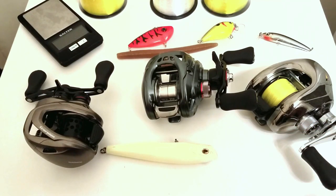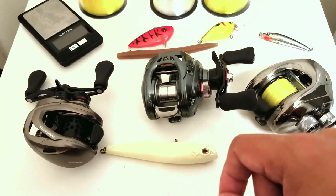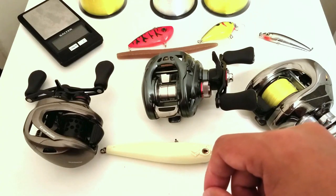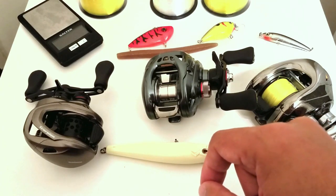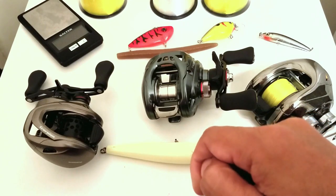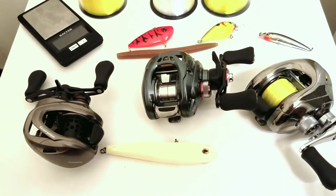I'm also going to put up a thumbnail of the results and a leaderboard showing which reels are near the top, and hopefully that will help people make decisions on what reel to buy. Because if you're saving your money for one reel, you want to make it the right one.